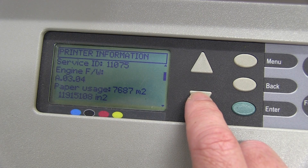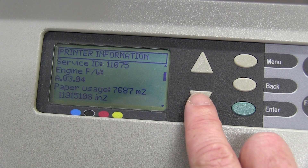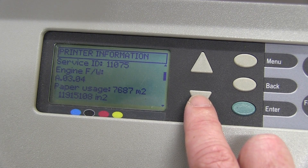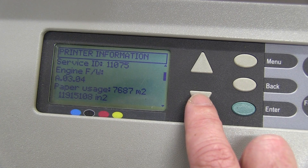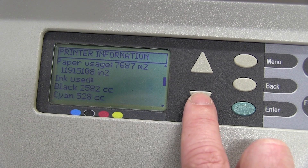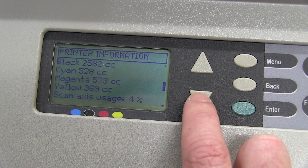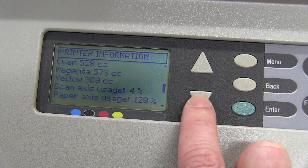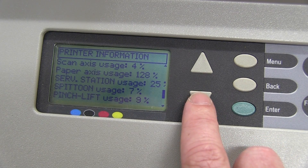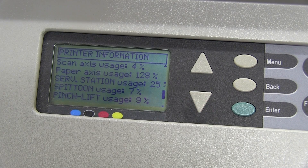Here's some printer info: firmware 3.04, paper usage — it's done 7,687 square meters. Assuming it does a 1 meter wide sheet, it's done 7,000 meters of that. Are you kidding me? That's a lot of printing. Ink used: 2,582cc on the black, less on the colour. It's certainly been used more for the black. Scan axis usage, 4% paper axis usage. Spittoon — like in the old Wild West! Just picture Back to the Future Part 3, that's all I'm saying.